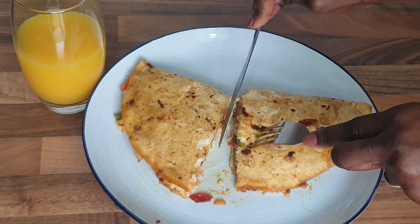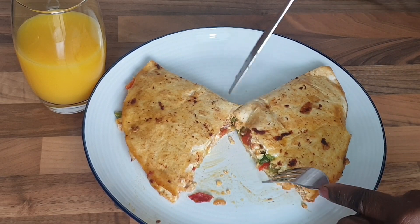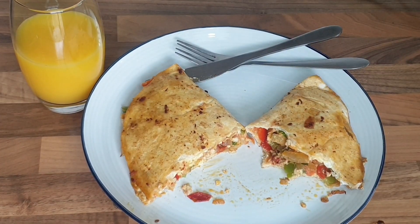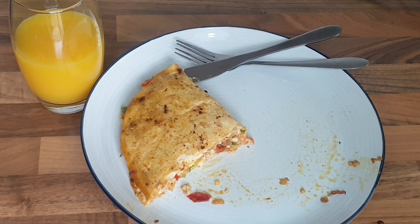Cut it into half. Look at that guys — it smells delicious. I can't wait to bite into this. Just having a bite now guys, and it tastes so good.